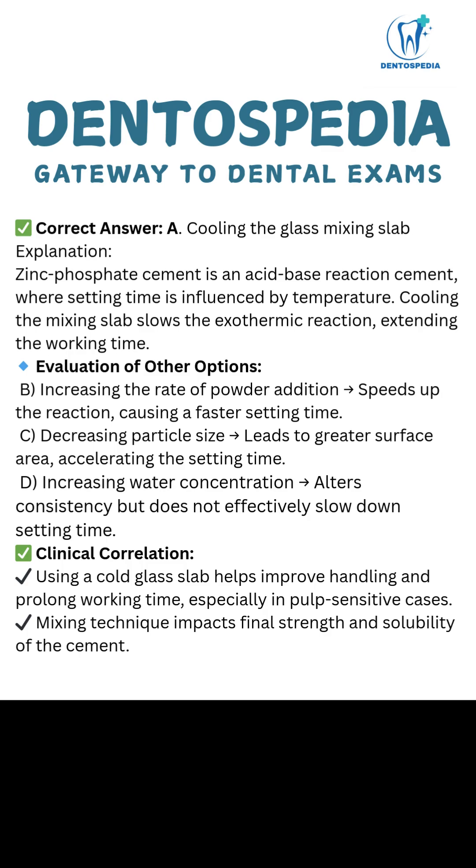Explanation: Zinc phosphate cement is an acid-base reaction cement where setting time is influenced by temperature. Cooling the mixing slab slows the exothermic reaction, extending the working time.